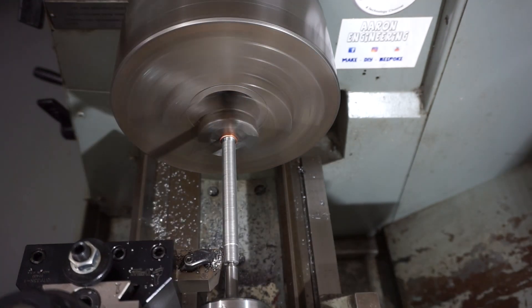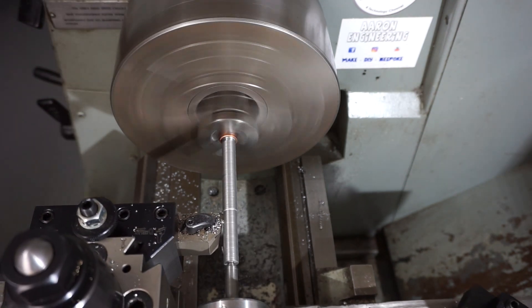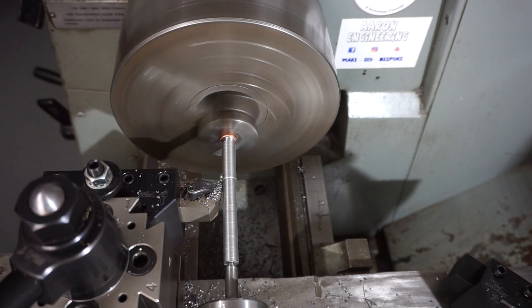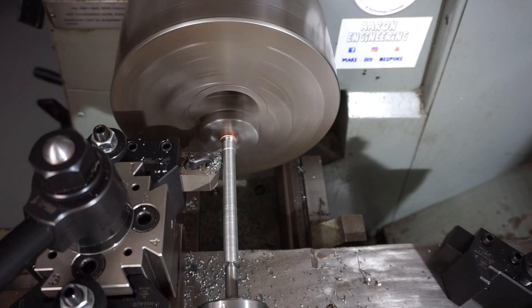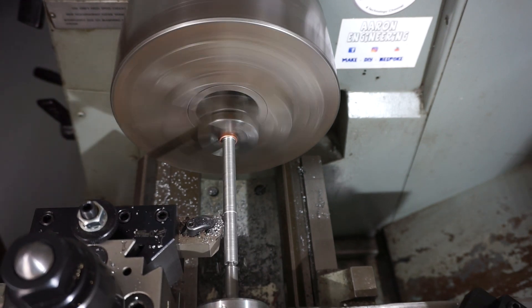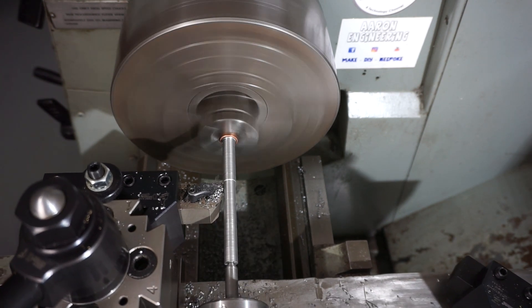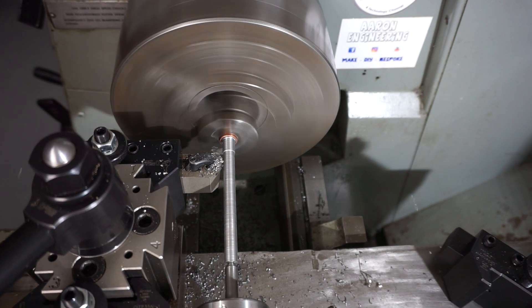Now I'm just parallel turning here - I'm just speeding the footage up. You've all seen parallel turning on a lathe before. I'm taking three passes with my lathe tool here. This is a carbide tip Iscar tool. I'm trying to switch out to the stuff Arthur at LiveTool sells, but unfortunately the Iscar stuff I have uses proprietary inserts - they're not standard ISO inserts.